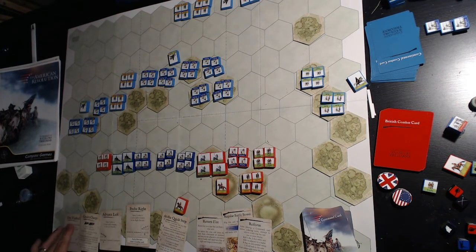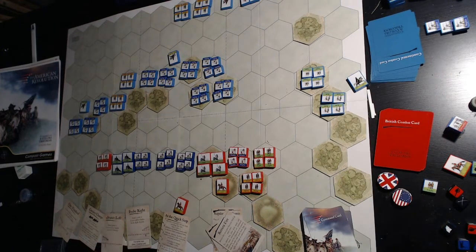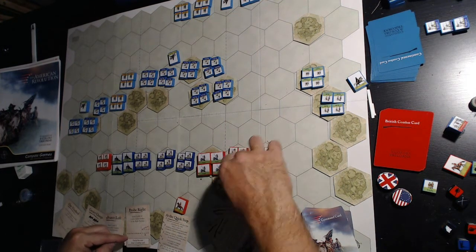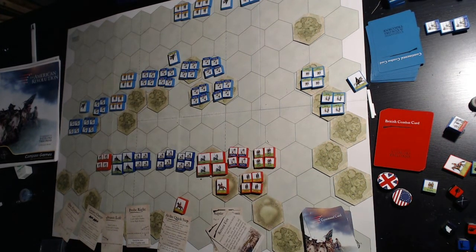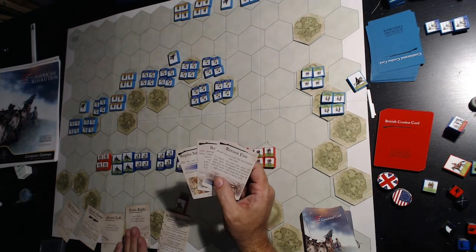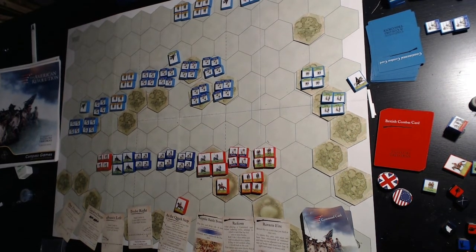Very similar to other games in the series, you've got the regular command cards which order units, and then you've got battle cards. You've got a British deck and combat cards, and an American deck. Just like other games in the series, you use your command cards to order your units — whatever the card says you can order. There are also combat cards you can use, but these do not come back automatically. The command cards come back at end of turn, but combat cards you will not get back unless the card says to draw one after your turn. So you may want to save them for a decisive moment late in the game.